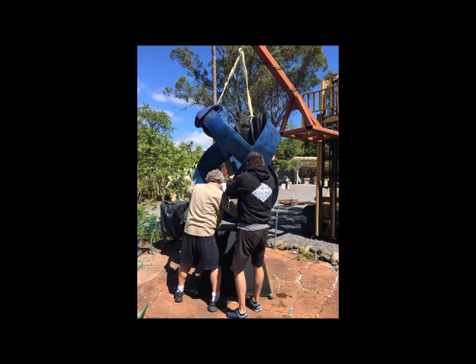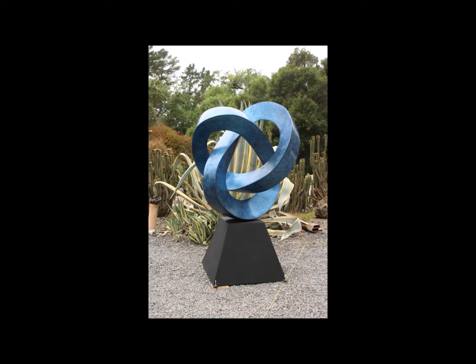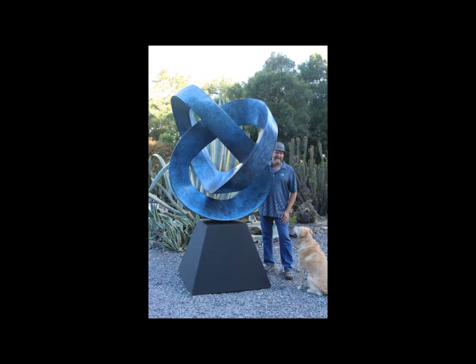We actually had to consult with an engineer on the size of the pin and the size of the base so that when it is mounted it is very stable. Here's the finished 900-pound sculpture, six feet tall on its pedestal — and you can turn it with one finger.